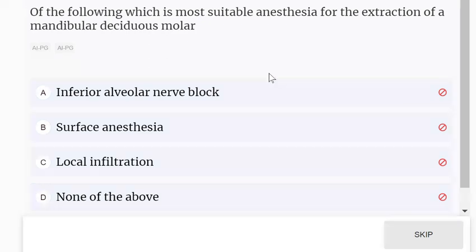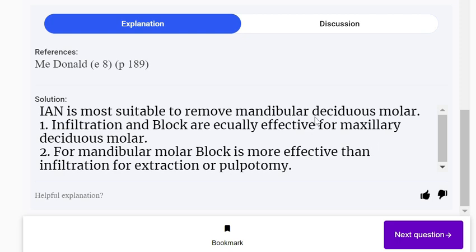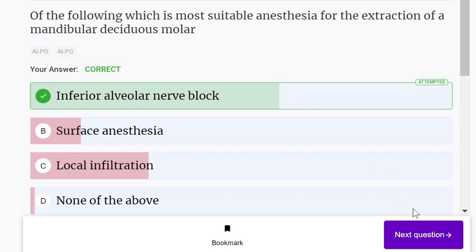Which is the most suitable anesthesia for the extraction of a mandibular deciduous molar? Options: inferior alveolar nerve block, surface anesthesia, local infiltration, none of the above. Infiltration and block are equally effective for maxillary deciduous molar, but for mandibular molar, block is more effective than infiltration for extraction or pulpitomy.